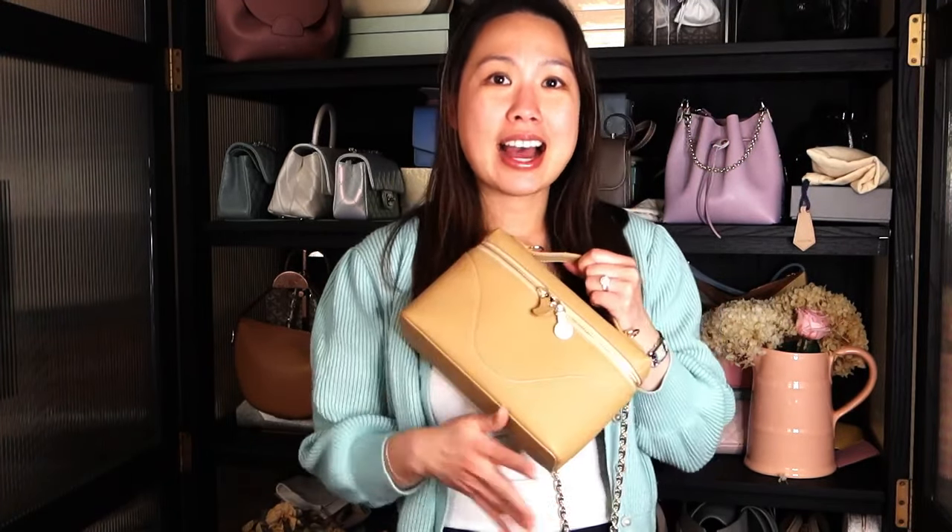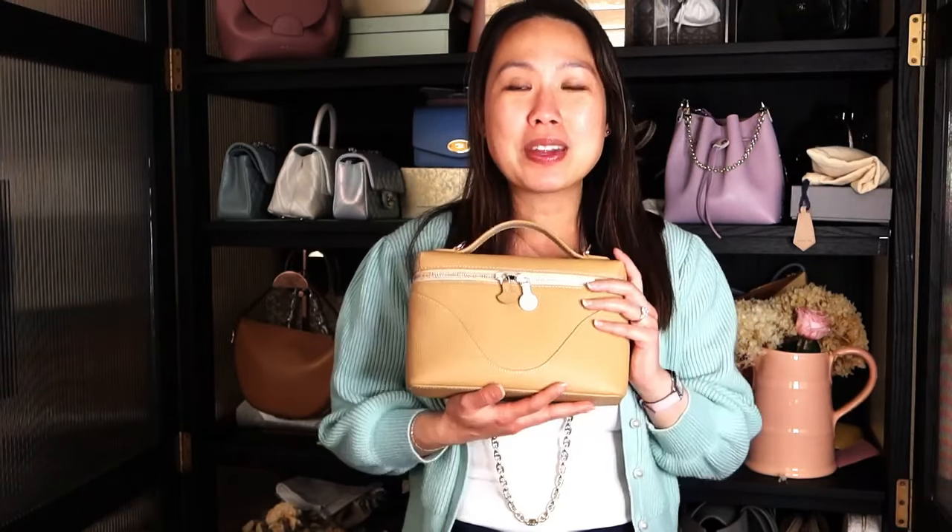I think that covers everything I wanted to talk about with the mini anchor bag. I also have another bag from Oleada that I'll review in a separate video. If you have any additional questions I didn't cover, leave them in the comments and I'll try to get back to you. If you already own this bag, I'd love to hear your thoughts as well. I hope you enjoyed this video — give it a thumbs up if you did, subscribe for more videos, and I'll see you in my next one. Bye!